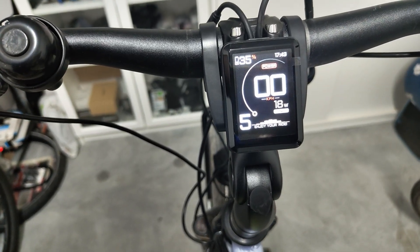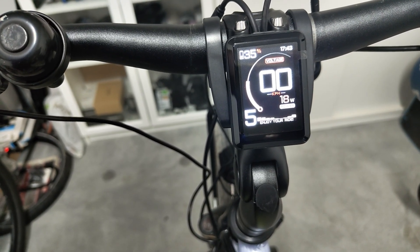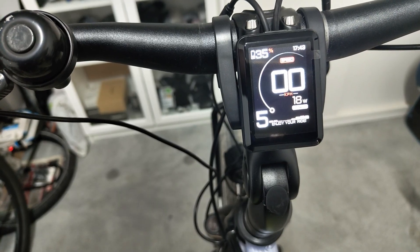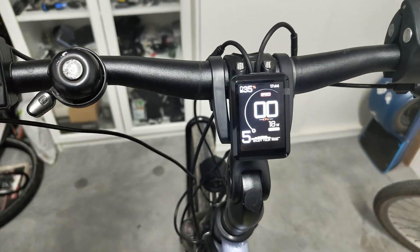If you long press the plus button here instead, you can choose what the arc on the display should represent. You can choose between power, voltage, battery percentage, and speed. Now it's time to download and install the app.